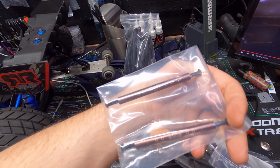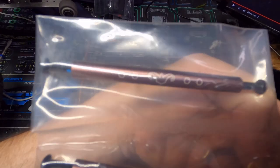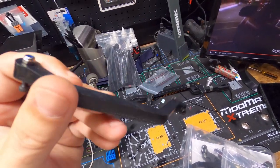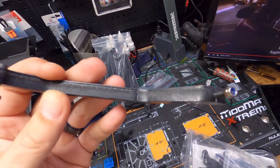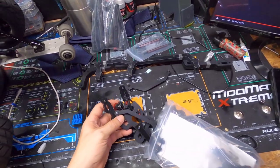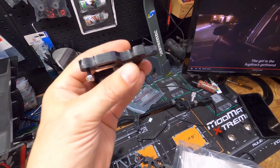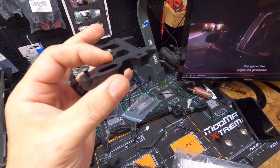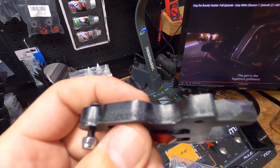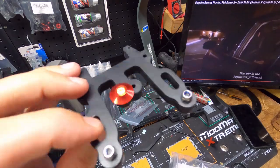Definitely some kind of brace — check that out, they actually have some kind of design laser engraved on it. That's pretty cool. Another part here. I almost want to say they're 3D printed because that would be the easiest way to make these parts. You notice how one side of them is really flat, and then there are those little grooves that go around. Comes with the hardware.